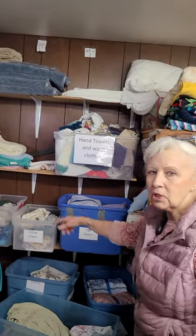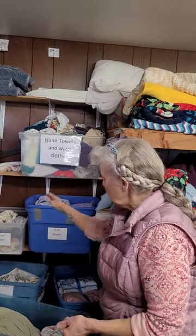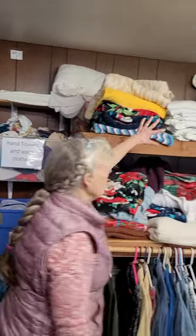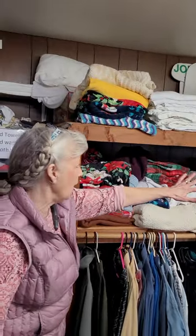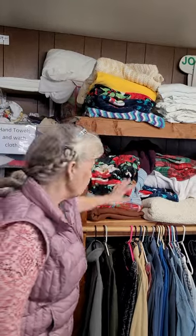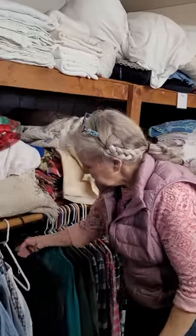Over here you're going to find hand towels and sheets. Only put sheets that are tied with blue tape and say what size they are — make sure they get into the right containers. Rugs are up there, along with blankets, pillows, and towels. Sometimes this stuff will shift around; just try to fold it and make it look nice.